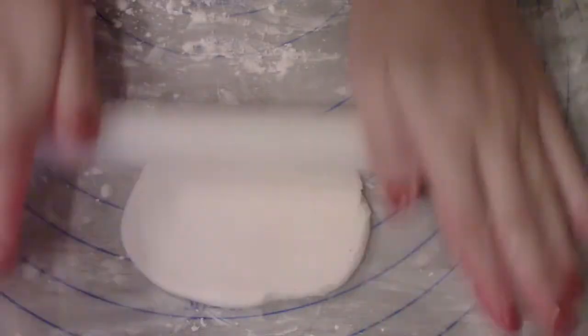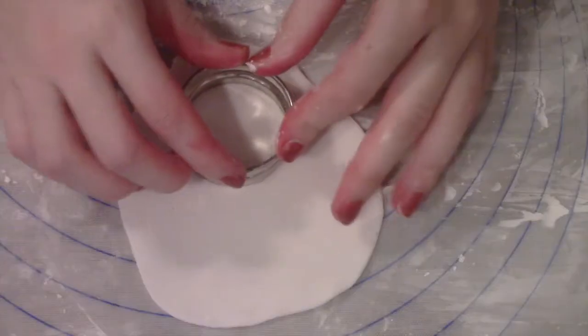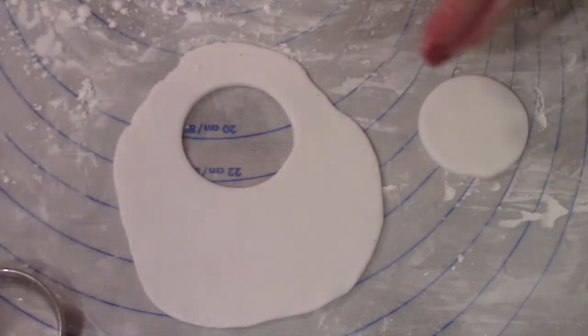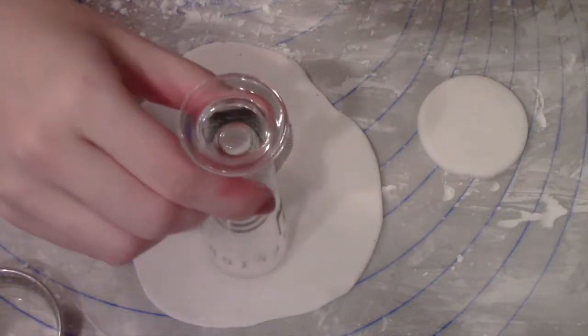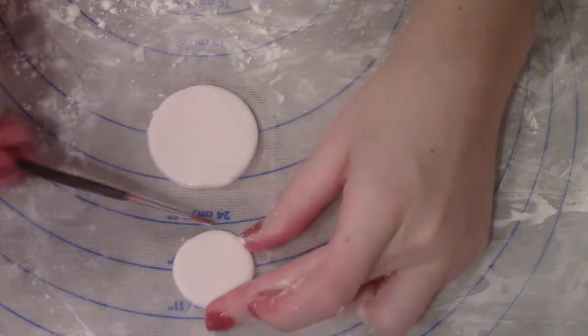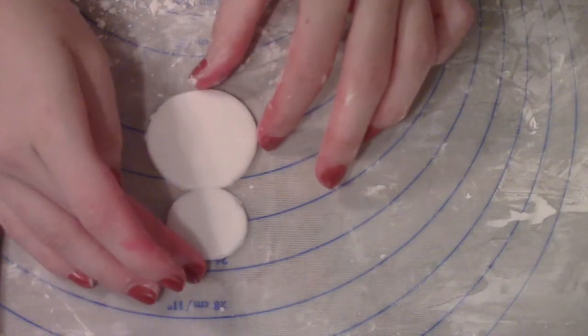In the meantime we're going to work on our snowman. I'm just rolling out a little bit of white fondant and using a circle cookie cutter to cut out a bigger circle, and then just a little shot glass to cut out a smaller circle. Then stick both circles together using a little bit of tap water.